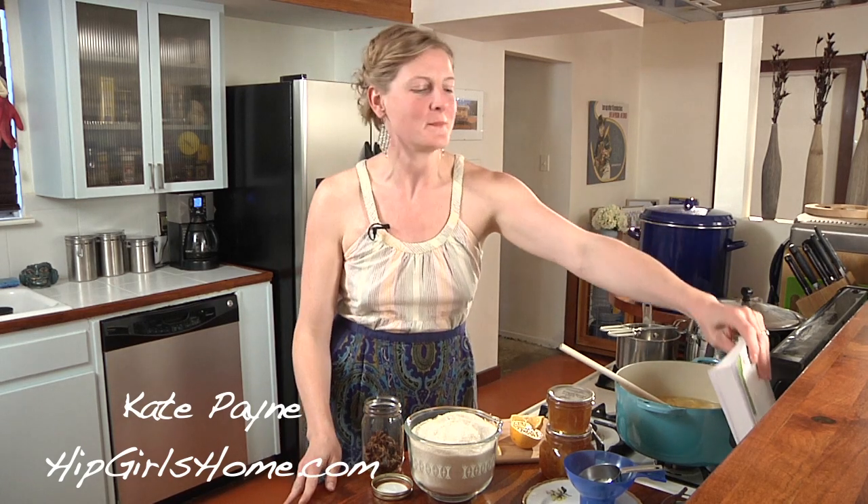Hi, welcome. I'm Kate of the Hip Girl's Guide to Homemaking, book and blog. The blog is hipgirlshome.com.